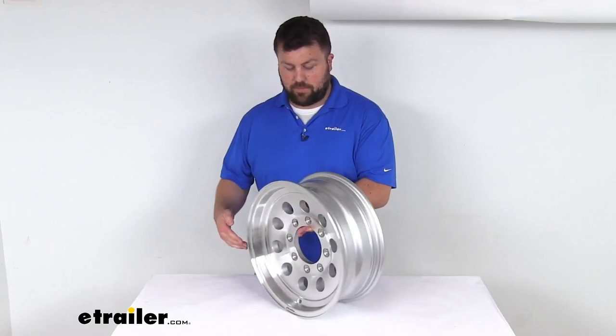Overall, I think this is going to be a great way to add a little bit of style as well as some extra durability to your trailer wheels. That completes our look for today. Again, I'm Michael with etrailer.com — thanks for watching.